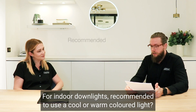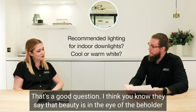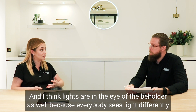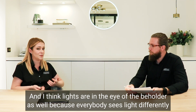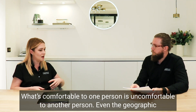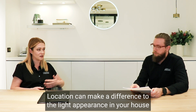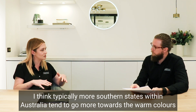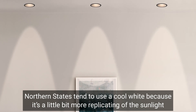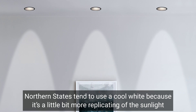For indoor downlights, is it recommended to use a cool or a warm coloured light? That's a good question. They say beauty's in the eye of the beholder, and I think light is too, because everybody sees light differently. Even geographic location can make a difference — typically, more southern states in Australia tend to be more towards the warm colours because there's less daylight, while more northern states tend to prefer cool light because it better replicates the sunlight they're used to.